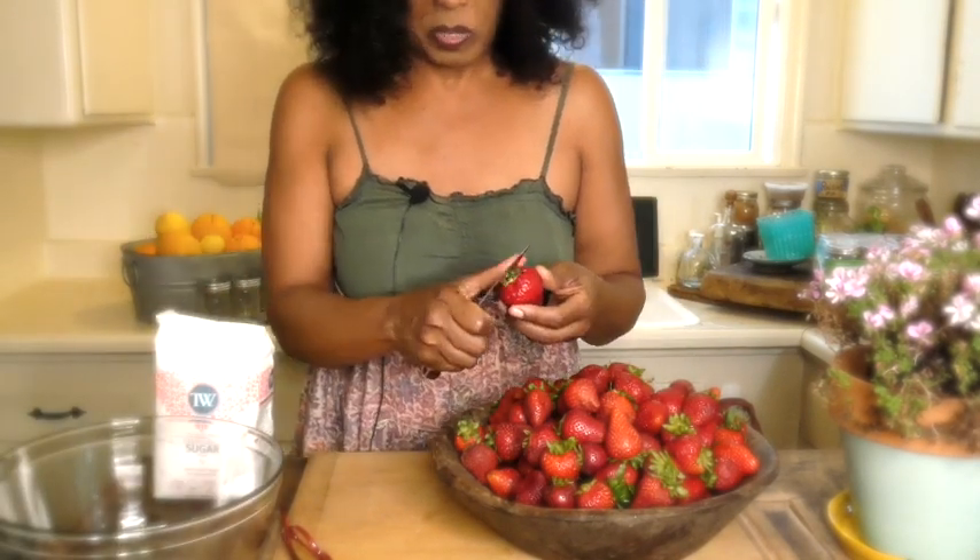This video is going to be done in about four or five segments. To kick it off, we're going to take all of the stems off the strawberries — you can see the green stems — and we're going to place them in our clear bowl.